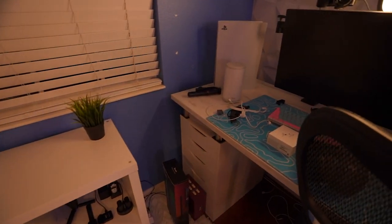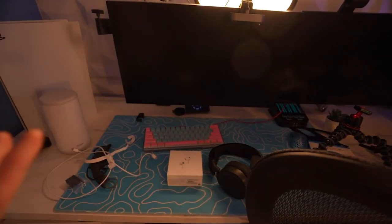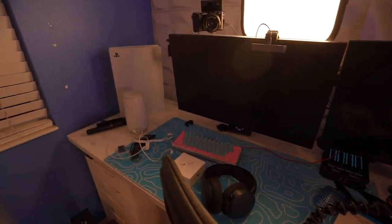Now that the shelf is complete, the next thing is to organize my desk. As you can see, this thing is a complete mess compared to the new desk I just built. This new desk is actually really organized right now, but the old one is just a complete mess.